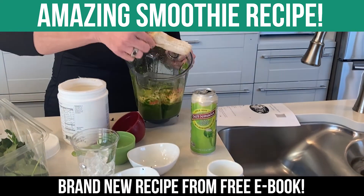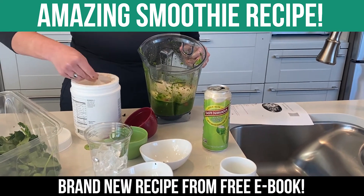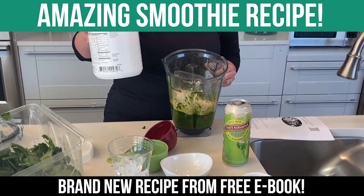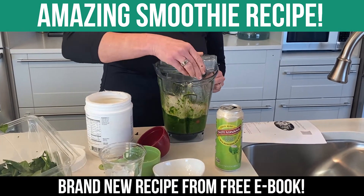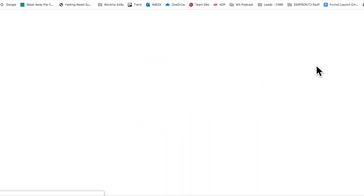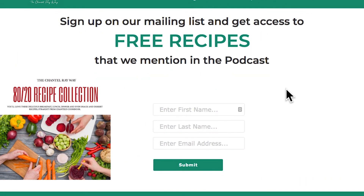And then one half of a frozen banana. Now I take one scoop of my own protein powder that I made. This has the best ingredients — super clean, amazing. And then that's it, just mix it up. This is absolutely delicious, so you've got to try it out. Get my free recipe book and check it out, see what you think.